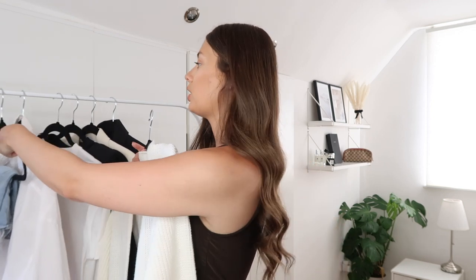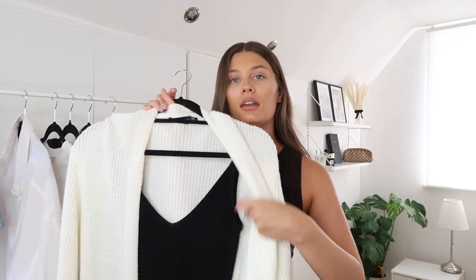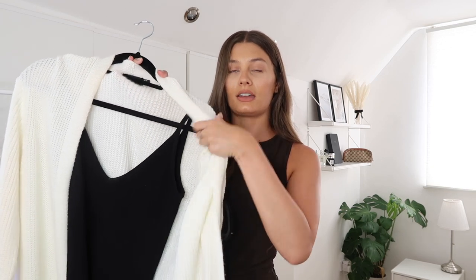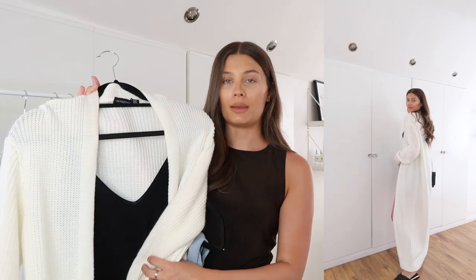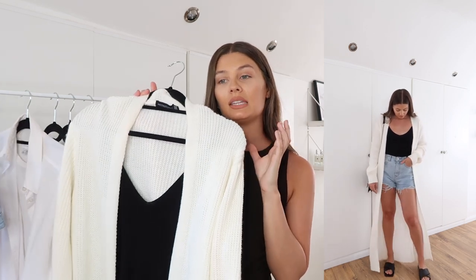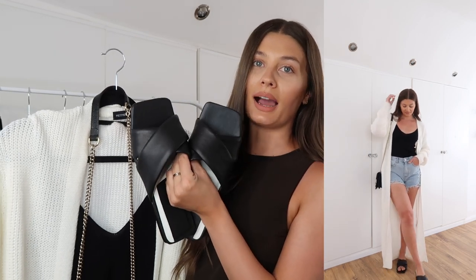Outfit number two is again pretty relaxed — I've chosen the Rebellious shorts again, but this time I've paired them with a nice little black ribbed cami from Luxe to Kill. It's a really nice thin V-neck strappy cami; any sort of bodysuit or vest would work the same. Then I've thrown over the top my long cream maxi cardigan from Pretty Little Thing. I live in this cardigan — it's an amazing fit, a great staple item, and just something a little bit different to throw on. I've gone for black accessories again.